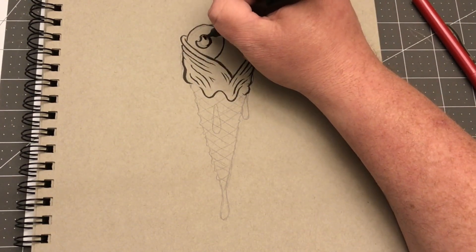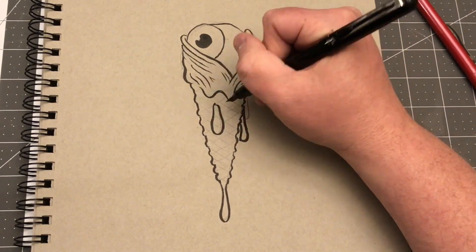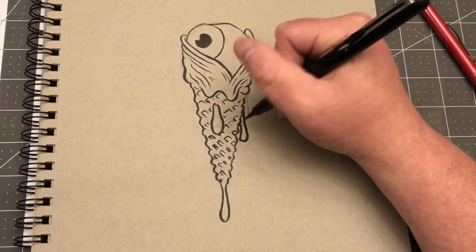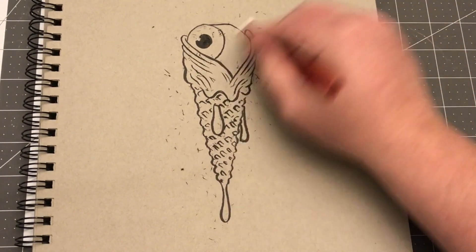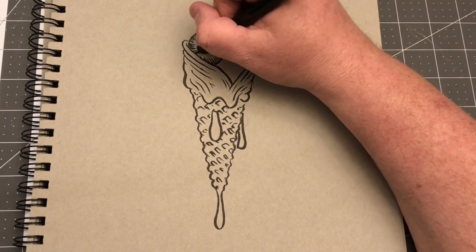So we'll call this one Eye Scream Cone. Pretty self-explanatory — just drawing an eye that's like a scoop of ice cream on a cone. I want it to be kind of gross. I think I've got that.